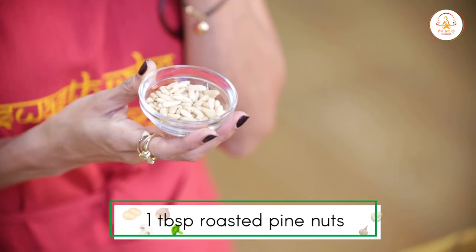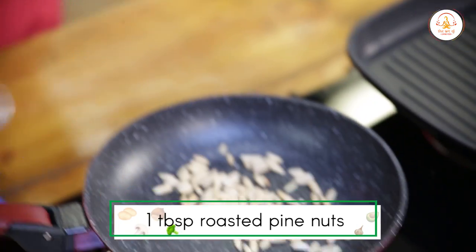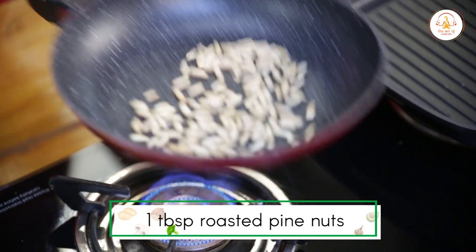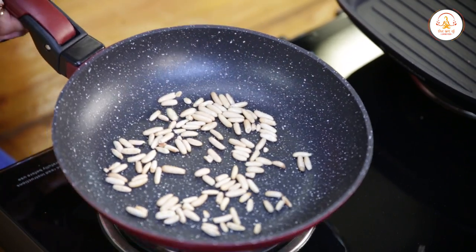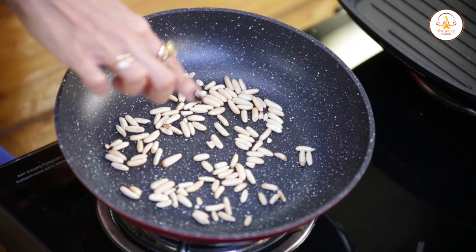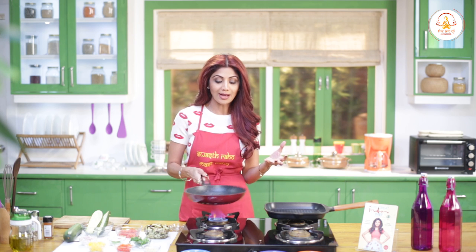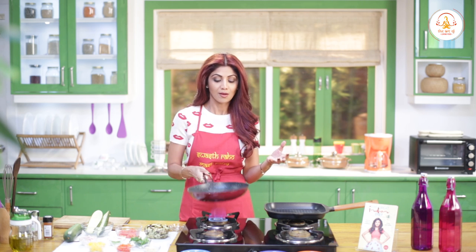First of all, we will roast our pine nuts — chil goze. I love a nutty flavor. You can see a light brown color coming on the pine nuts and it starts to release its oil. Before that color goes too far, you remove them from the heat.